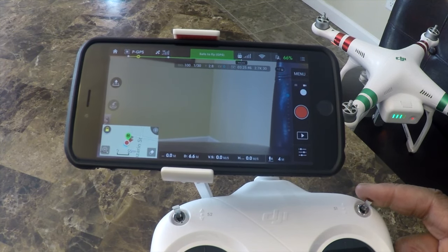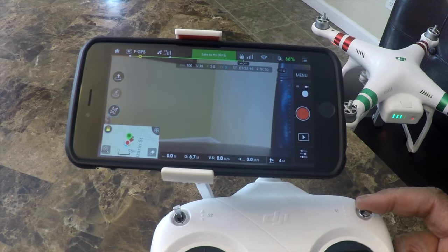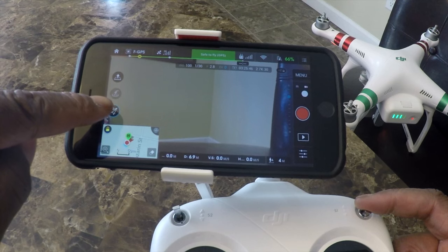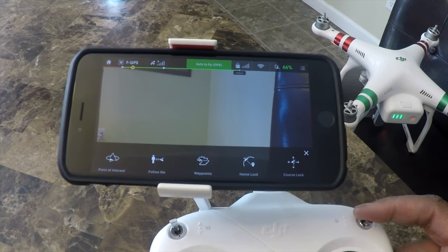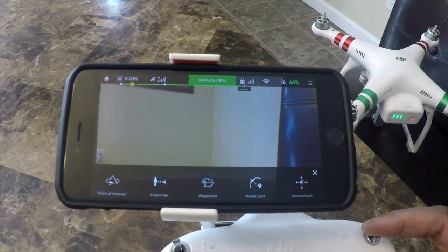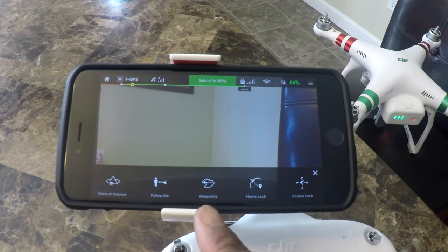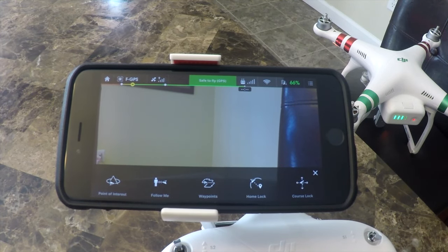Today we're working on waypoints. The first thing you're going to do is use this toggle switch — the function switch — and toggle it over, which enables the intelligent flight modes. If you look at the screen, a button pops up that allows you to access the multi intelligent flight modes. When you hit that button, they all pop up at the bottom: point of interest, follow me, waypoints, home lock, and course lock. Then you just hit the waypoints button. We can't demo it now since we're not in the air, but I wanted to give you a good idea of how to get there.